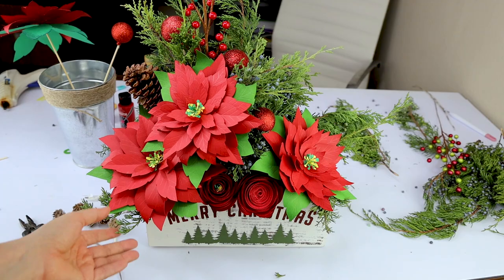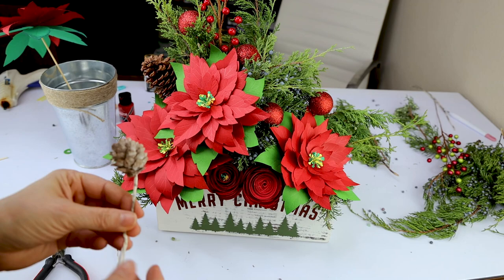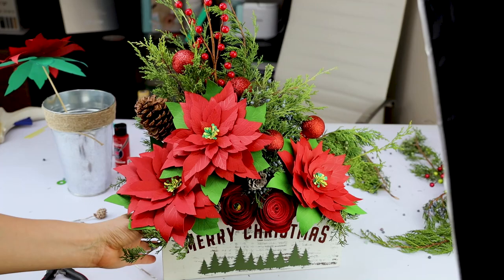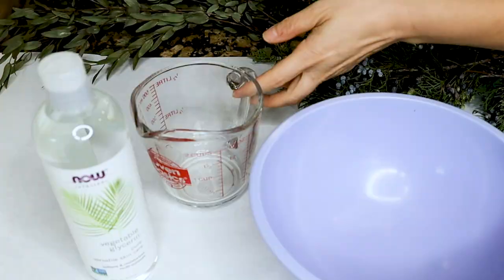And here we have the gorgeous Christmas centerpiece made with paper poinsettia flowers cut with Cricut! If you'd like to make these paper poinsettias, visit me on my website to download the free template. There you will also find the written instructions on how to make them. I will leave the link in the video description down below. Please don't forget to subscribe, like my video, and press the notification bell.